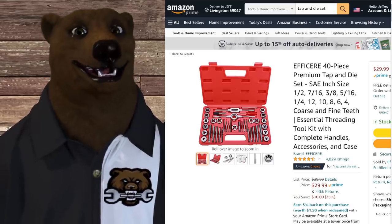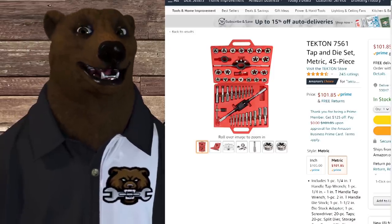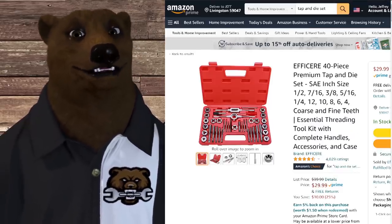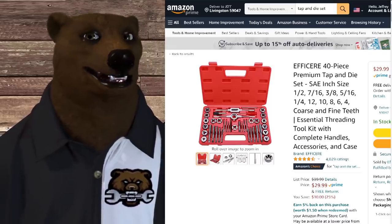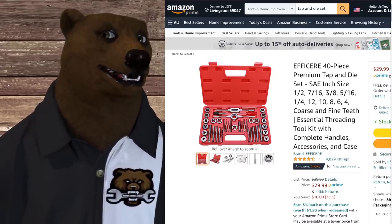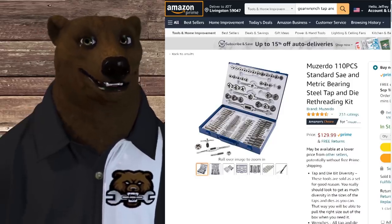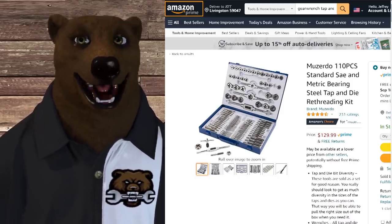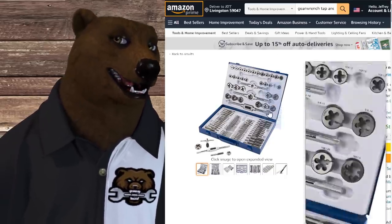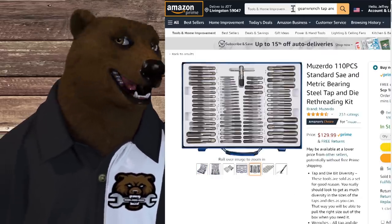None of these sets I'm going to show you are probably what you want to go with, but they might get you by until you can save up and get a real set, or at least the specific ones you need. If you're just going to be chasing threads, get something inexpensive like this 40-piece SAE set for $30. There are metric ones also. Here's a 110-piece standard SAE and metric bearing steel tap and die re-threading kit for $129.99 — nice metal case, it'll last a good long time. And once you get your good taps, you'll have a place to keep them.